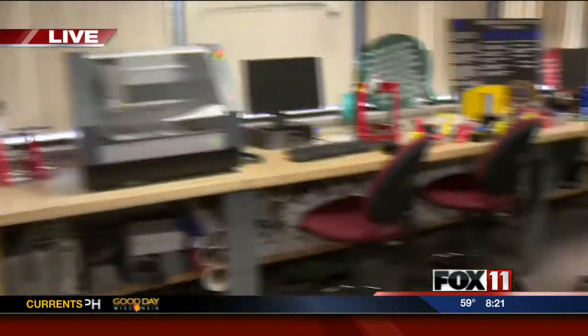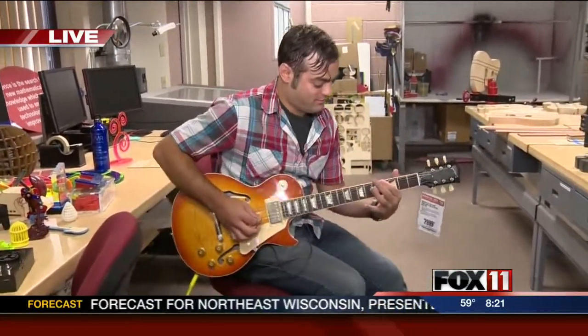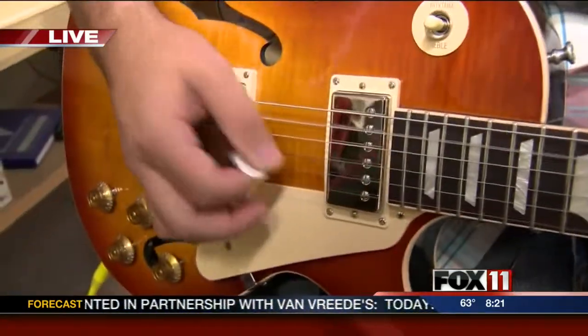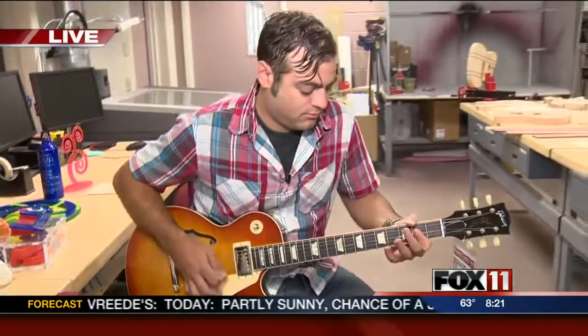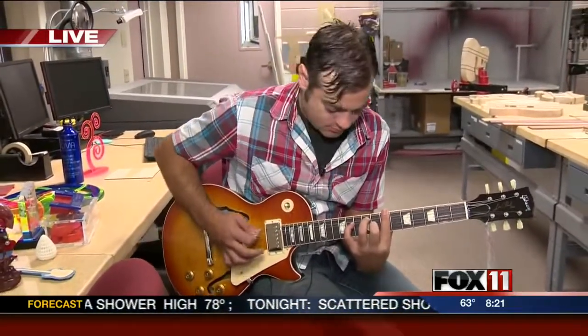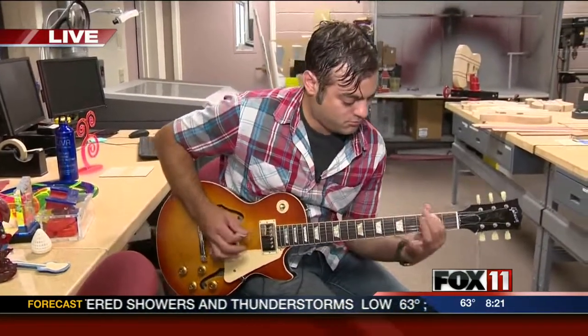Well, thank you so much, and we want to round out the segment with a little music. I heard Matt was really good, so we're going to say, Evelyn, take it away. That sounds great.